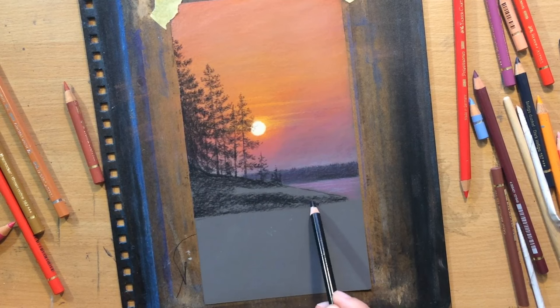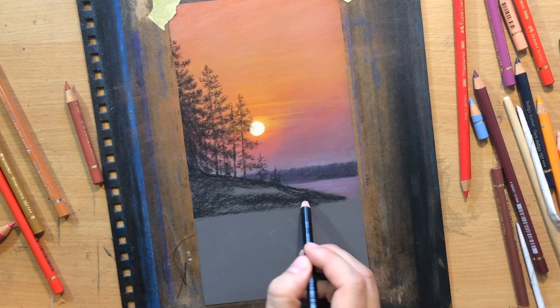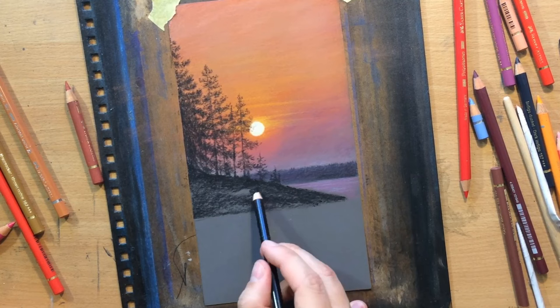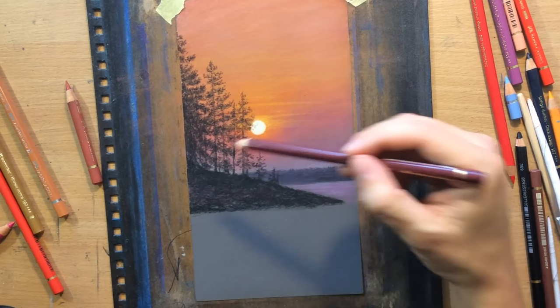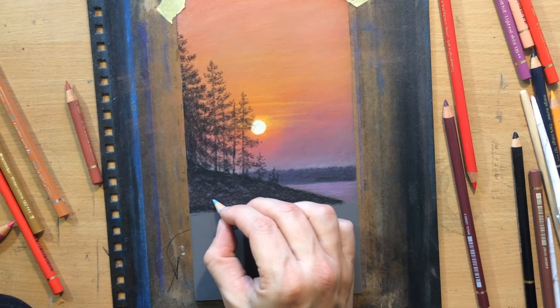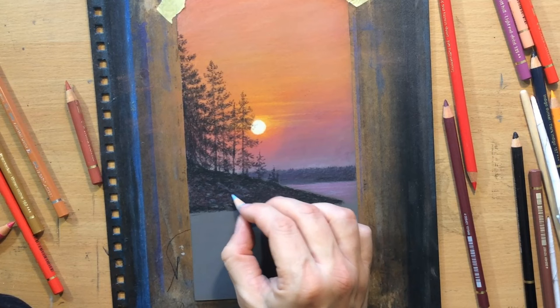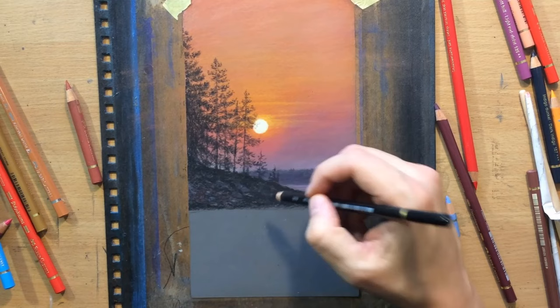The reference photo will be in the description. My scene is obviously going to be a little bit different but some elements of the composition are fairly similar. Now I'm adding some touches of different colours to this river bank to make it more interesting and make sure it's catching some of those colours of the environment. I'm using a lighter bluish colour so that some of these rocks stand out, creating suggestions of uneven rocky terrain, and adding a little bit more black coloured pencil to further define those shapes.